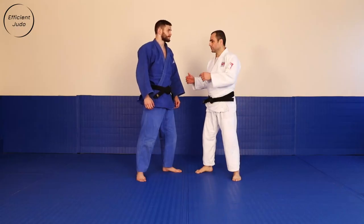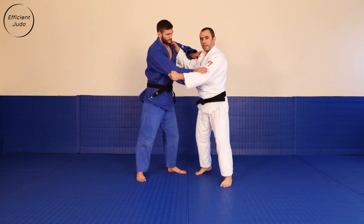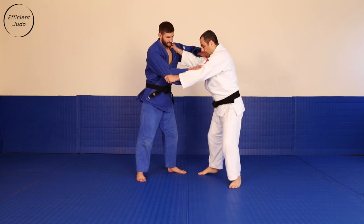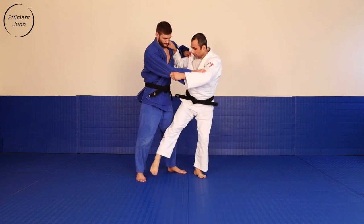The second variation, again left against right: Ken Ken Uchimata, hopping Uchimata. In this case, instead of attacking the hips nice and deep, I'm attacking the leg.